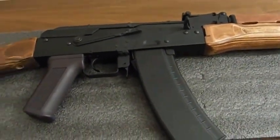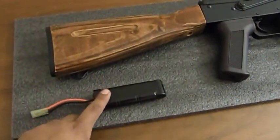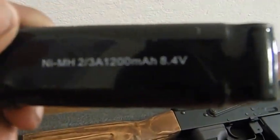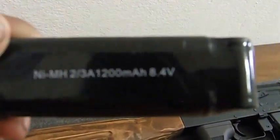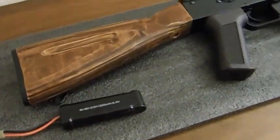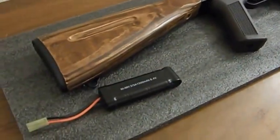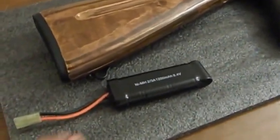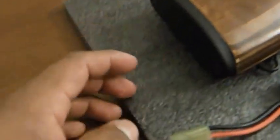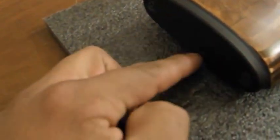The battery that the gun comes with is an 8.4 volt 1200 milliamp battery — pretty standard for most guns, nothing special. The battery is housed inside the stock by simply unscrewing these two screws.